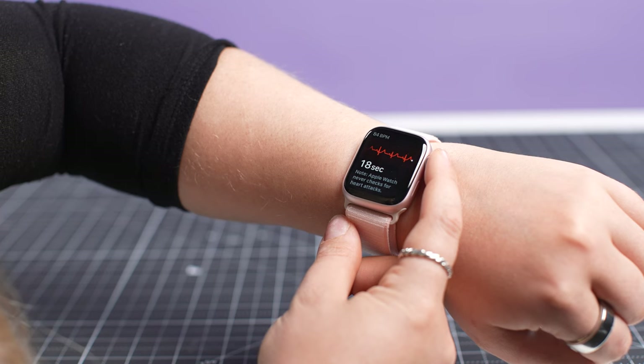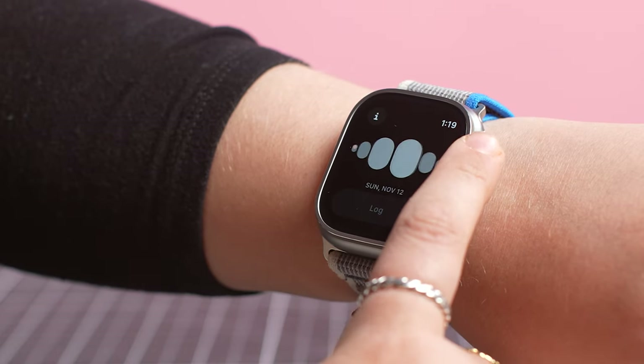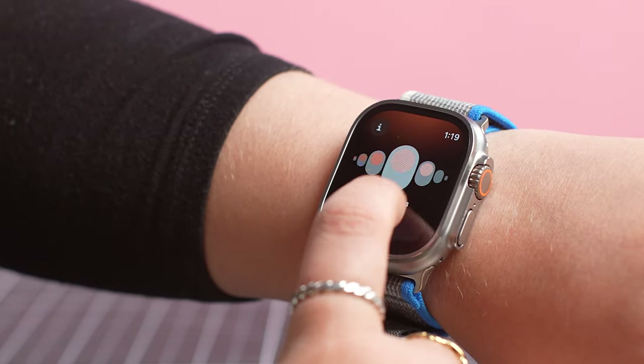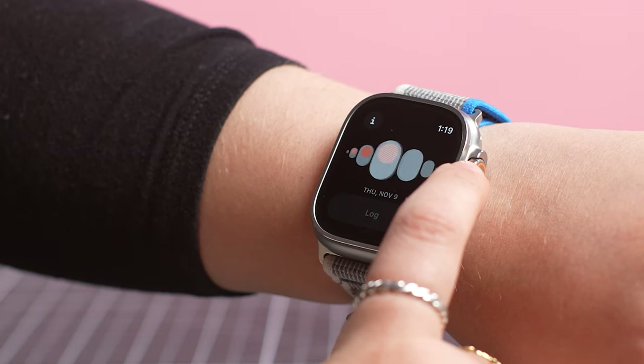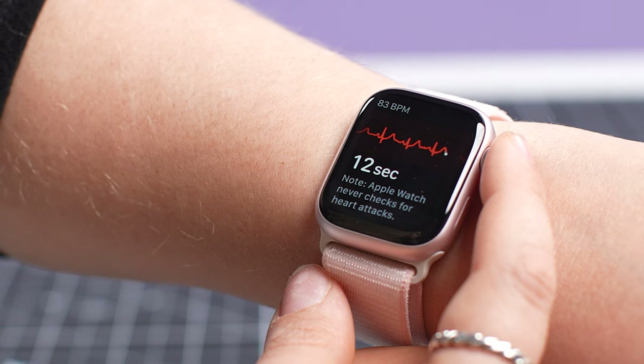Both the Apple Watch Ultra 2 and Series 9 have safety features like emergency SOS and fall detection, and both have a full suite of health sensors — not just to monitor activity for workouts, but also to provide essential health information. The skin temperature reader can provide cycle insights, while the ECG sensor can detect signs of AFib. The blood oxygen sensor is also useful for sleep tracking.